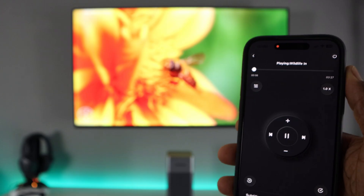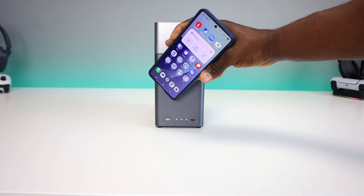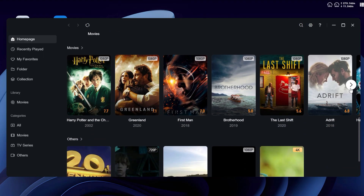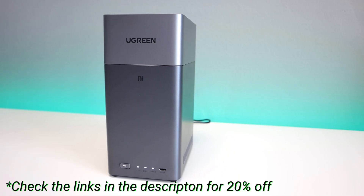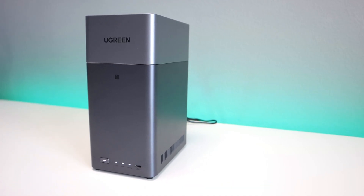In today's video, we're going to take a deep dive into everything this NAS can do — from the setup, to the AI-powered photo organization, to the seamless 4K media streaming, and how it can literally save you hundreds of dollars a year compared to Google Drive or iCloud. Check the links in the description and use the coupon code below to get 20% off — the same price as Black Friday.